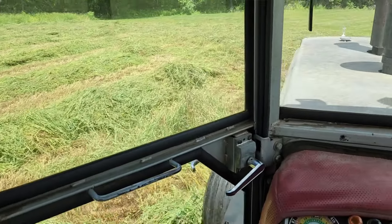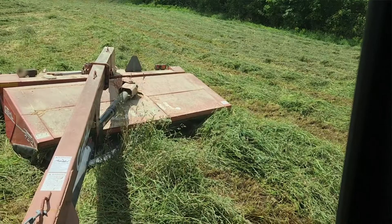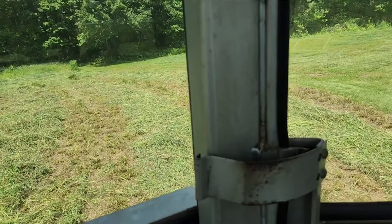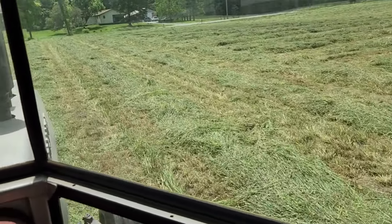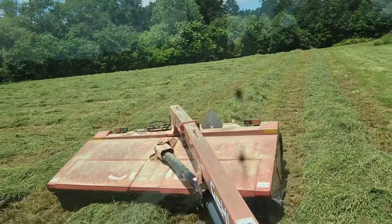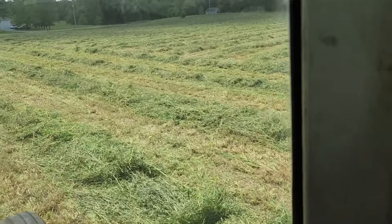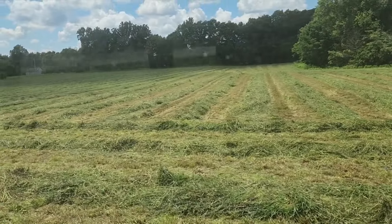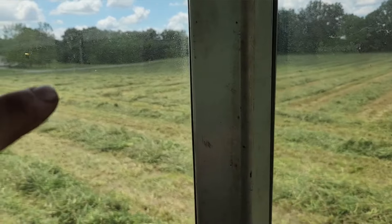Alright guys, this is the last little piece on this field. There we go. I'm actually going through and reconditioning the ends — that's where I drove on it — so it'll fluff it back up and up off the ground. There's what it looks like after I did that. I'm pretty happy with that. So there's about four and a half acres cut, probably closer to five since I got the ends kind of cleaned up.